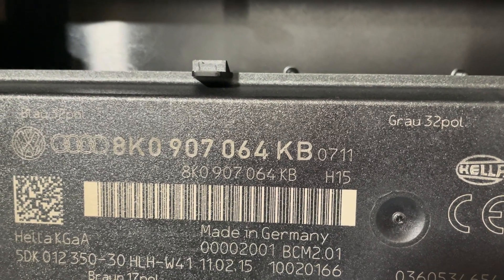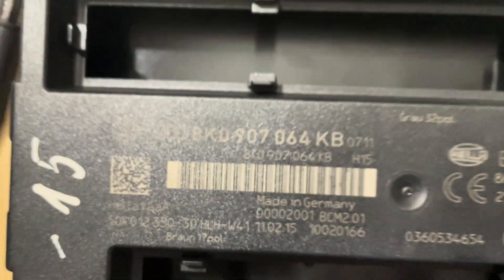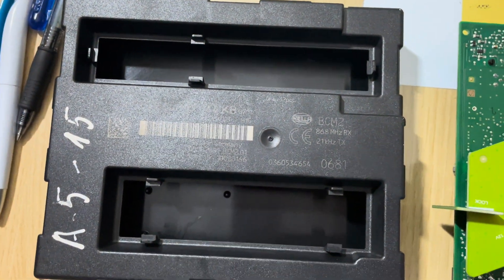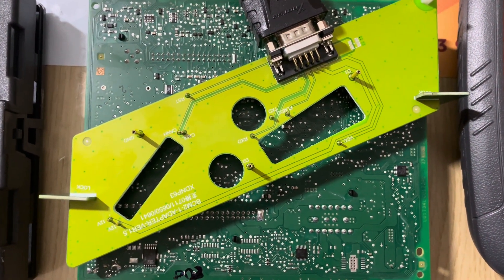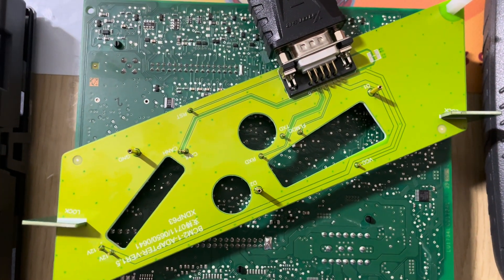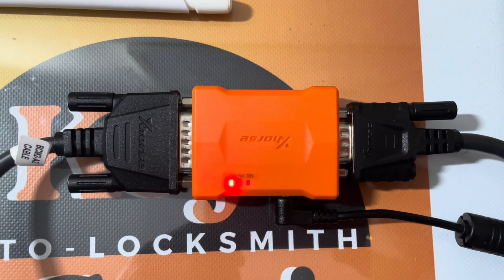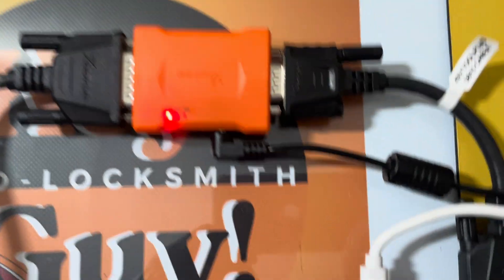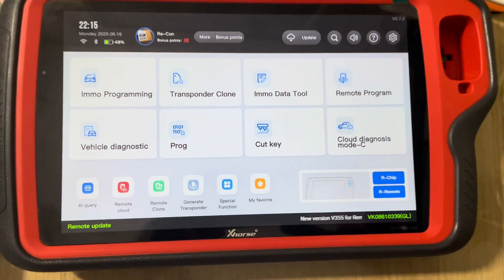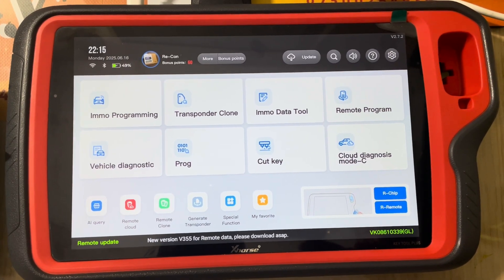Hello YouTube. This is a BCM2 body control module for Audi A4 or Audi A5 2015, connected to an Xhorse free adapter. That's the whole setup — 12 volts power cable and we're using the Key Tool Plus to make this key.